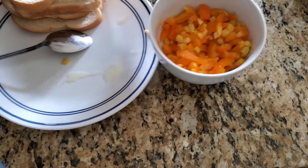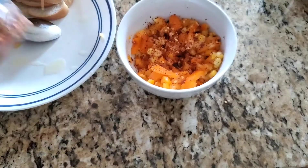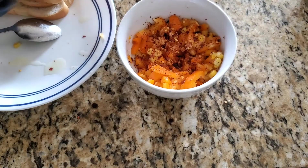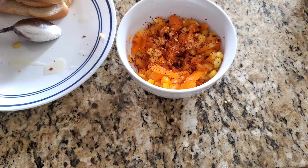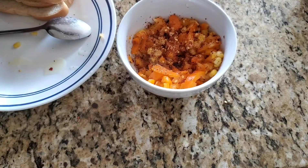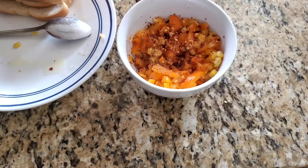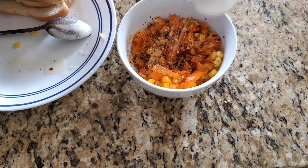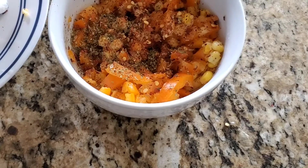Now next I am adding 1 teaspoon red chili flakes, 1 teaspoon Italian seasoning, and next we add 1 teaspoon oregano dried leaves. These are the basic spices that we add to any pizza recipe: oregano, Italian seasoning, chili flakes, and the cheese.